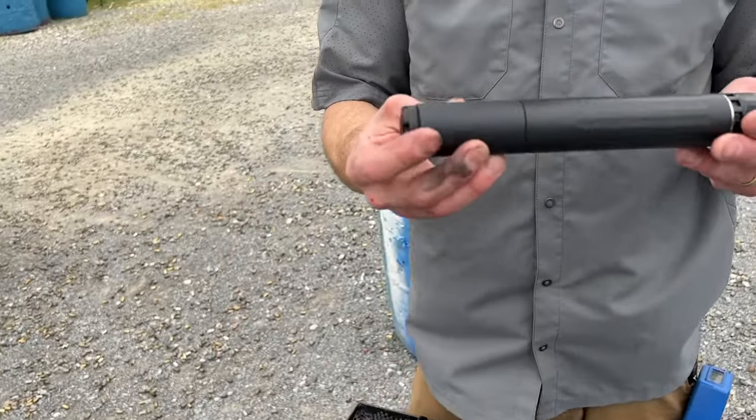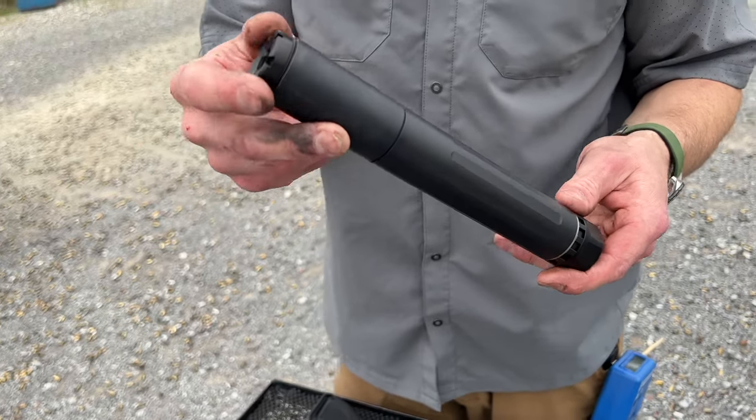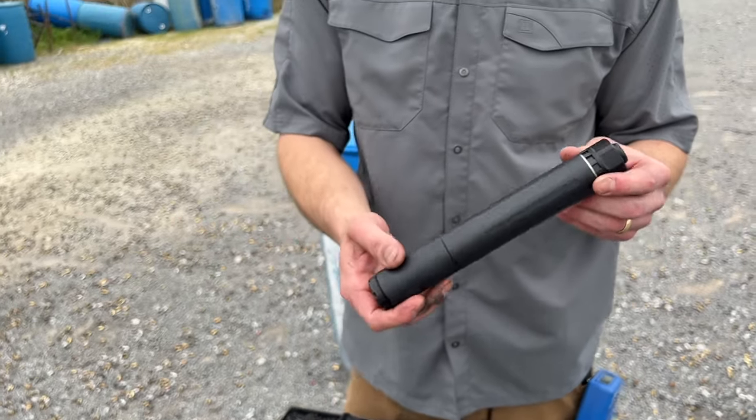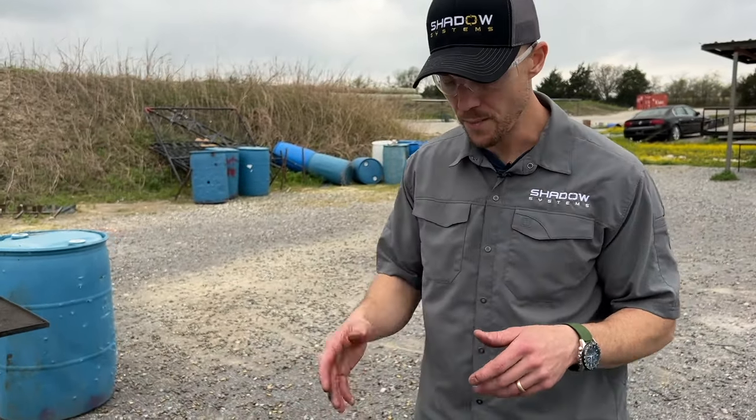Here we have a larger .45 can — a beautiful can from Dead Air. This is the Ghost 45M. Quite a bit bigger, a little longer, so more leverage on the barrel.